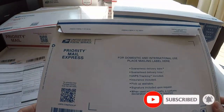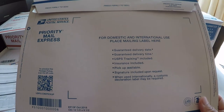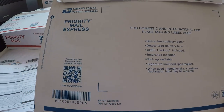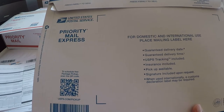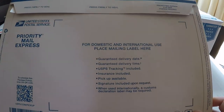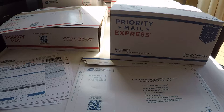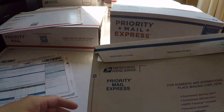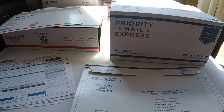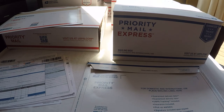For pricing, when using a flat-rate envelope, there is a flat-rate price, but that applies only domestically — it changes for international. International has a different price for using the flat-rate envelope or box, and it's likely close to or more than a hundred dollars. Canada and Mexico have separate, special pricing compared to all other countries.